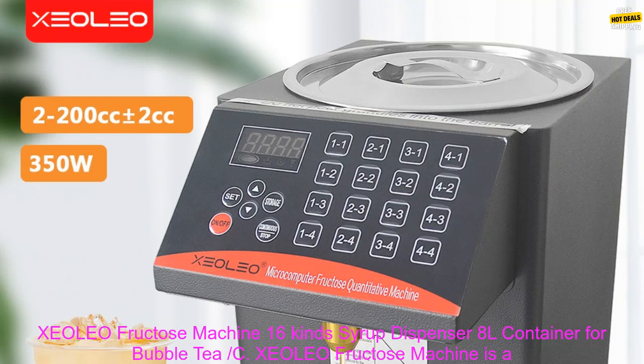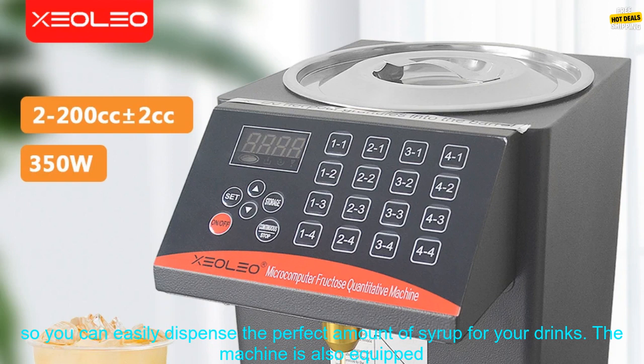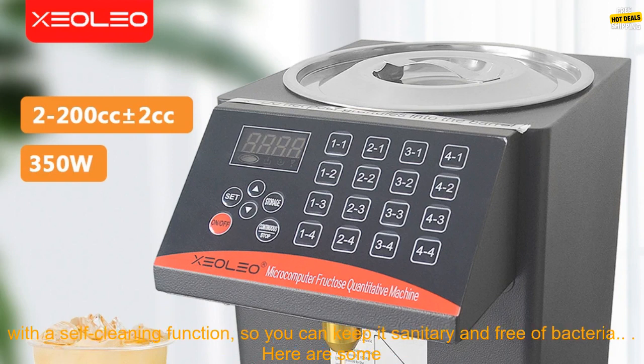The XCOLEO Fructose Machine is a commercial-grade syrup dispenser that can hold up to 8 liters of syrup. It features 16 different syrup nozzles, so you can easily dispense the perfect amount of syrup for your drinks.